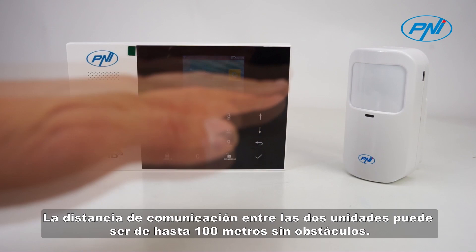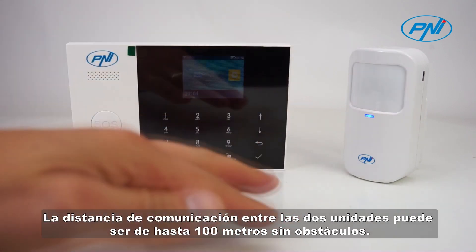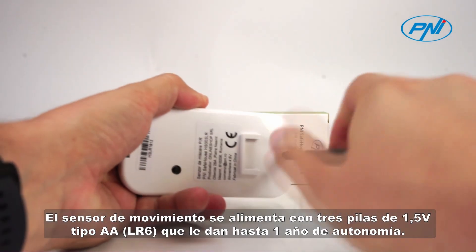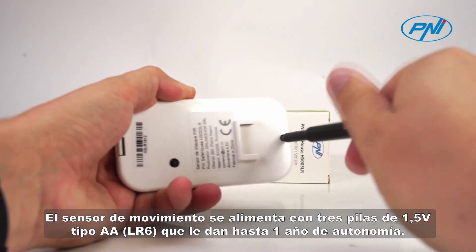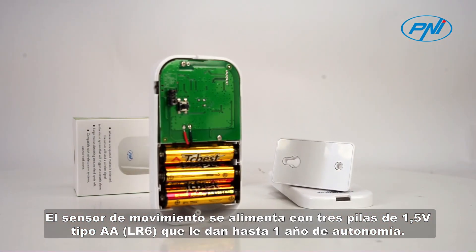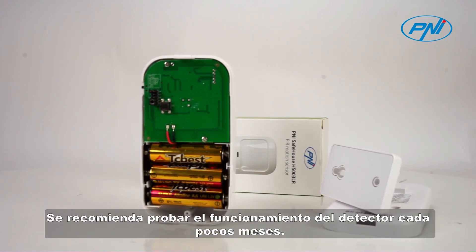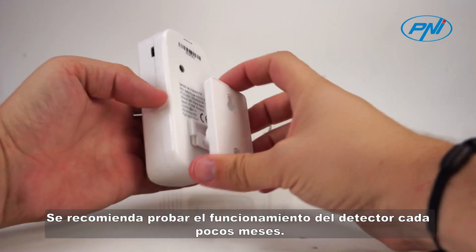The communication distance between the two units can be up to 100 meters without obstacles. The motion sensor is powered by three 1.5-volt type AA LR6 batteries that give it up to one year of autonomy. It is recommended to test the operation of the detector every few months.